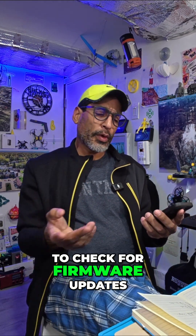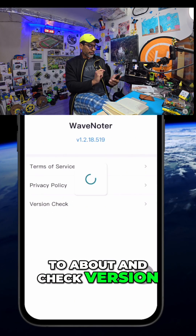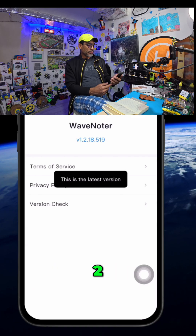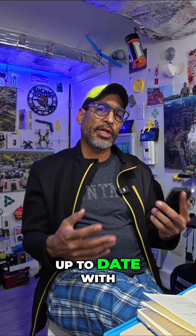If you want to check for firmware updates it's really easy. WaveNote is right there — just go to About, check version, and it's as easy as one, two, three. This is the latest version just like that. You always want to make sure you're up to date with your firmware.